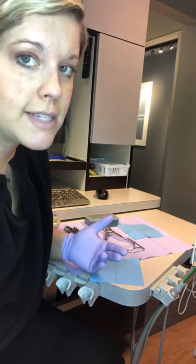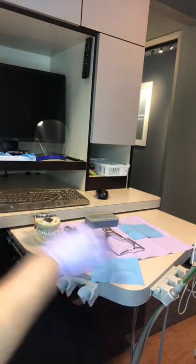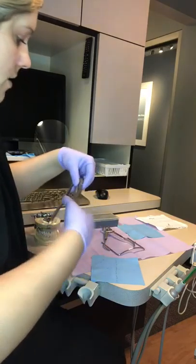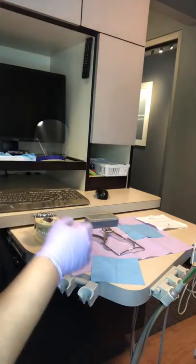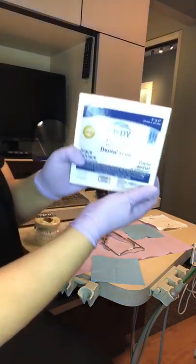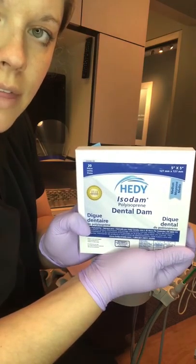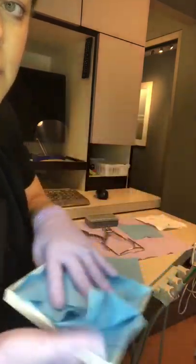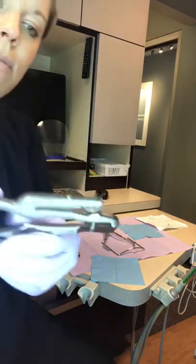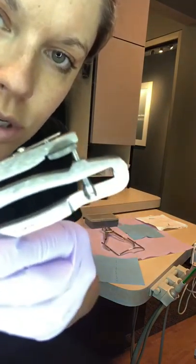What you need for your armamentarium: your rubber dam, and your actual dental dam — we use non-latex, our whole office is non-latex, though these do come in latex as well. We also have our rubber dam puncher, which is what actually puts the hole into the rubber dam.